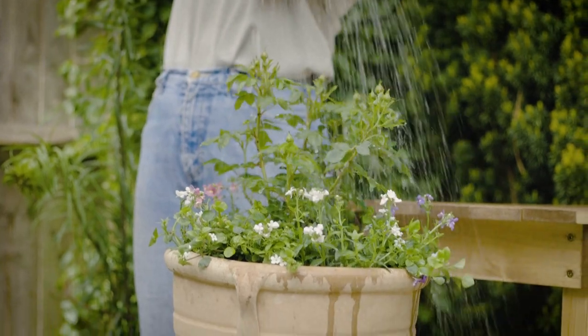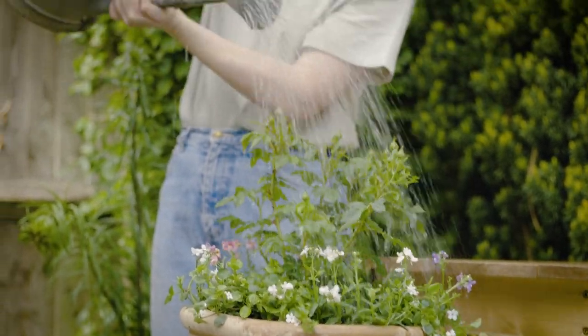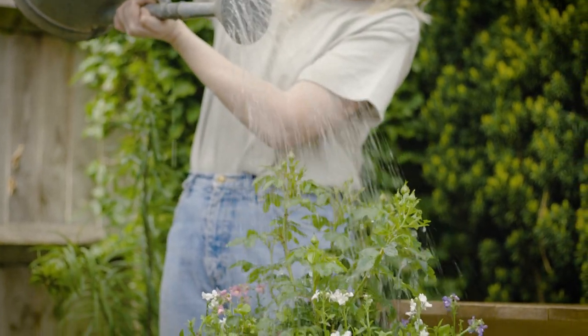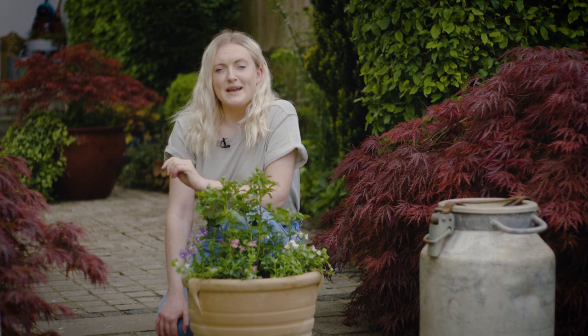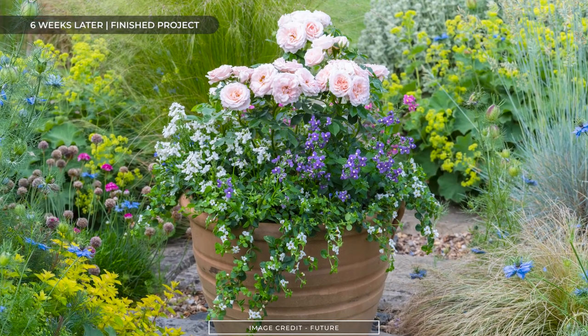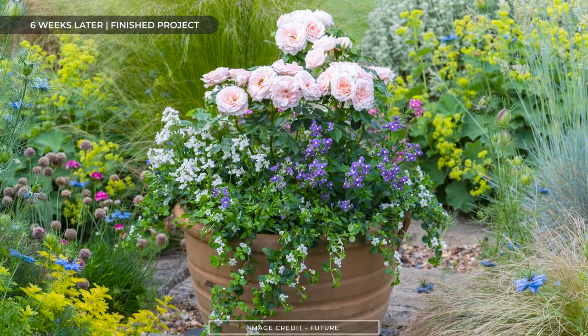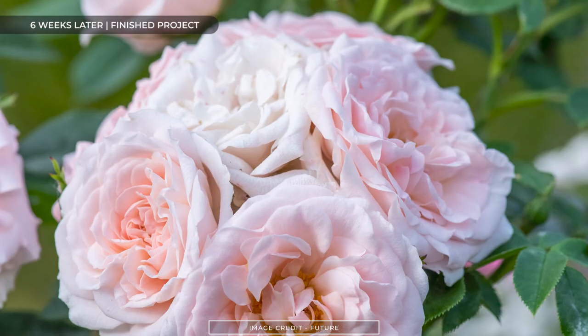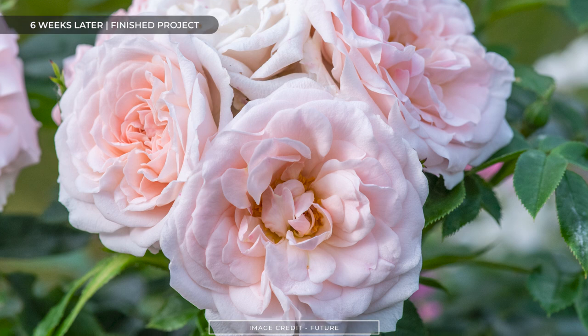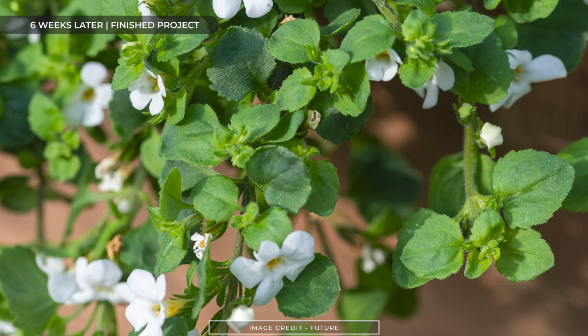Finally, once everything's in, give it a good slosh of water and let it sit in a sunny place. Your pot display will have the best start possible if it's placed in its ideal growing conditions. So if you've chosen correctly, your container should hold plants which favour similar sun and soil conditions. They might prefer a more sheltered spot against a wall or fence to keep it protected from strong winds.